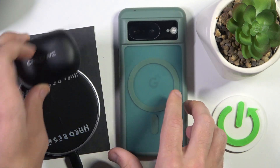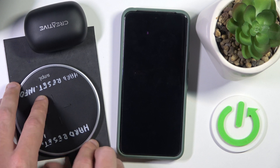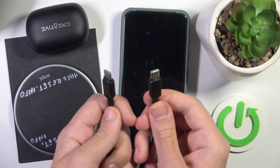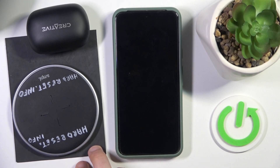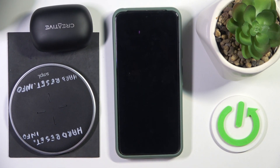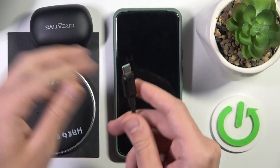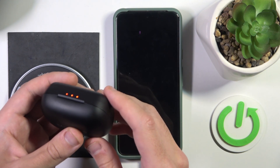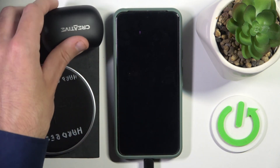The last method is to use a USB-C to USB-C cable — it looks like this. But if your phone doesn't support USB-C, you may need a Lightning to USB-C or even a Micro-USB to USB-C cable. Just connect one end to your phone and the other to your headphones — the LED light will flash, meaning it's charging.